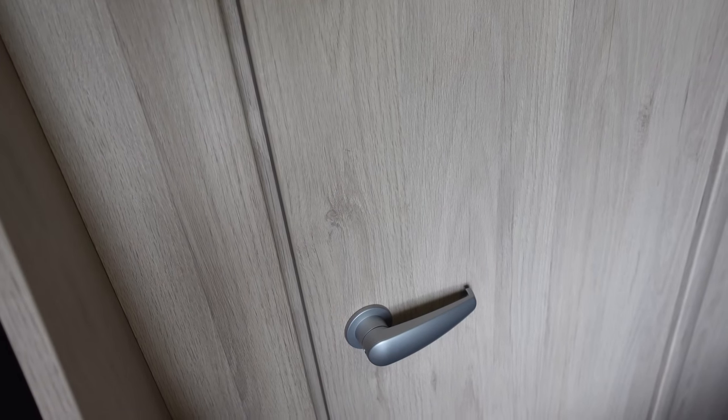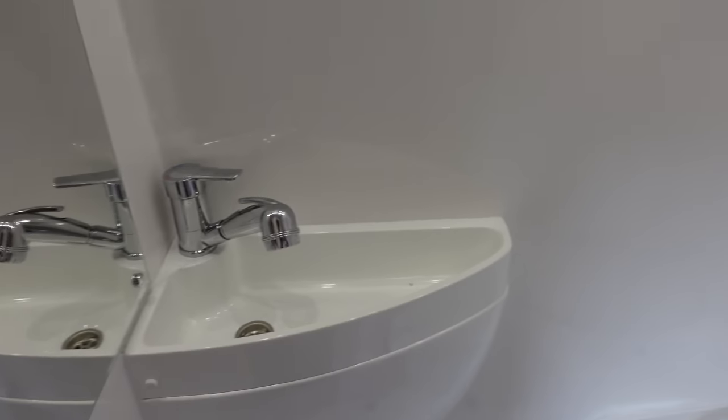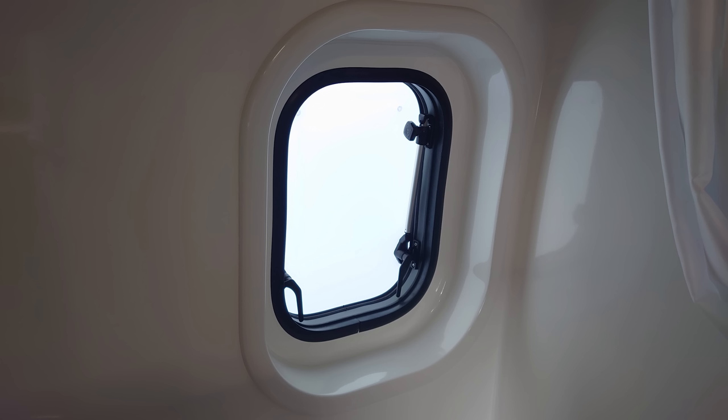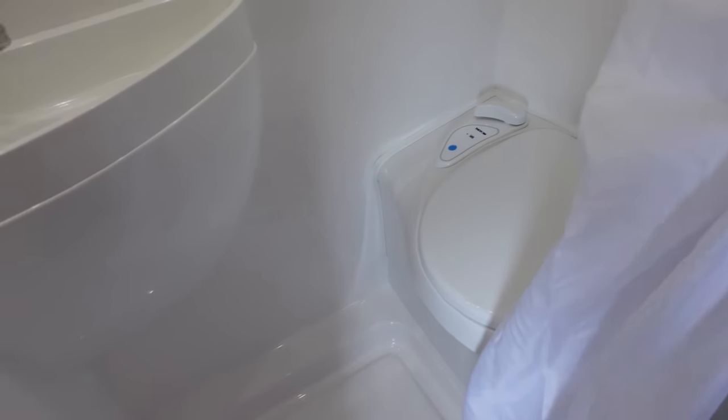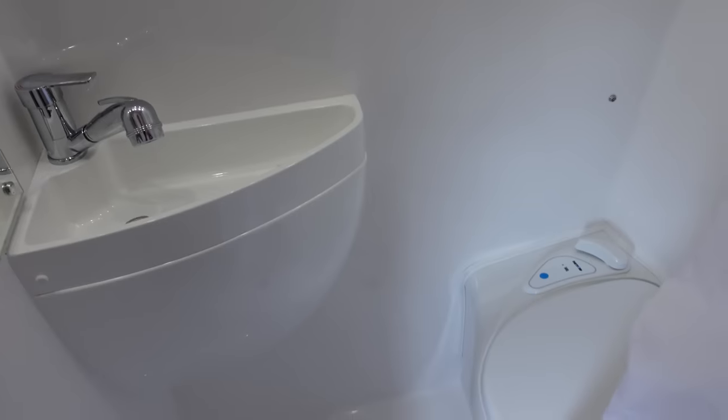One of the benefits of this size van is you get a bathroom, which is absolutely brilliant. This is actually a full wet room - brand new for AutoTrail. You've got a sink built into the corner and a bench-style toilet. Plenty of room for showering - you just attach the shower to the top. On the final version there will be a window in the side of the van, which will ventilate the bathroom much better. You've also got a mirror and storage on the right-hand side - a very functional, practical bathroom. Very good if you're covered in mud.